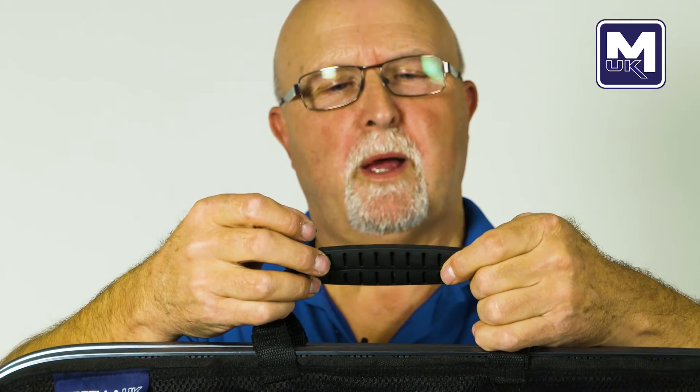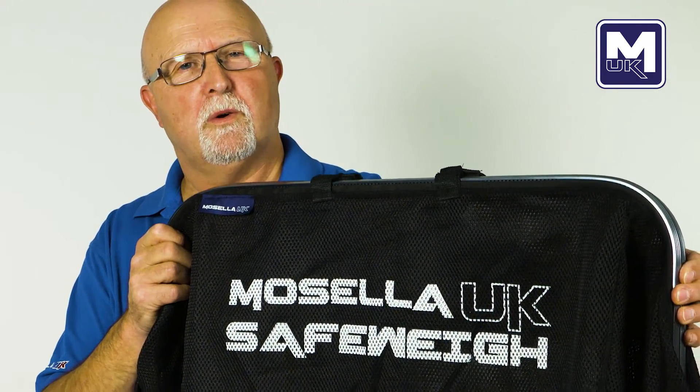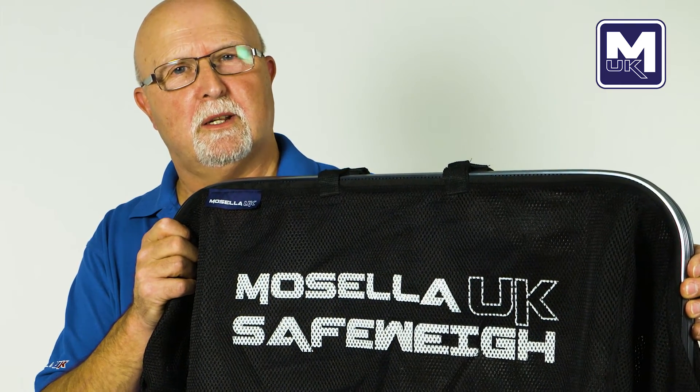It's fitted with two soft grip handles for comfort. As well as fisheries, it's ideal for clubs or individual anglers who would like to weigh their catches safely.